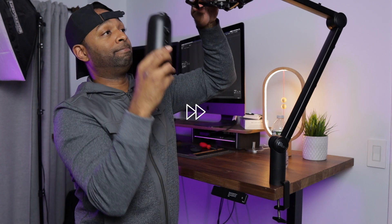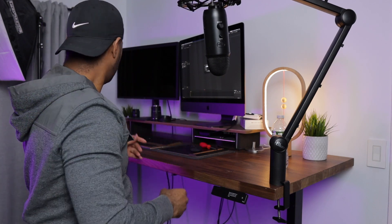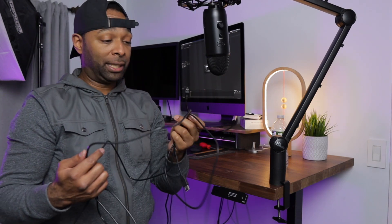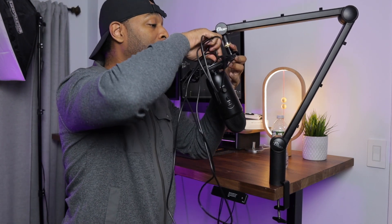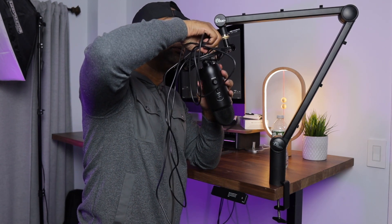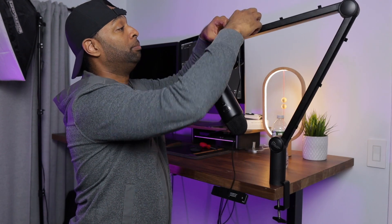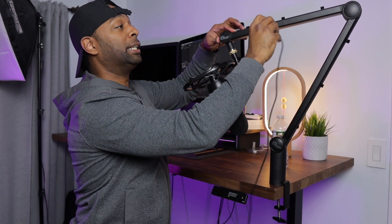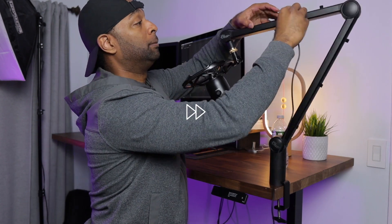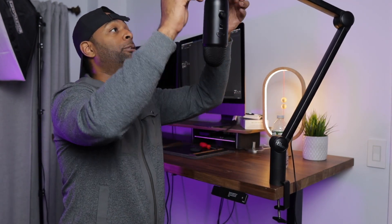We have that mounted and it's stabilized. Now we hook up the cable to the micro USB connection. Then we set the wires to be hidden — put that in there and clip. There you go. We have the full setup complete.